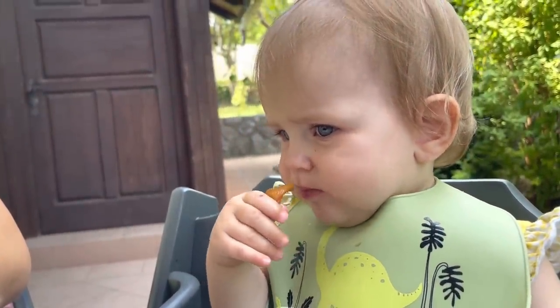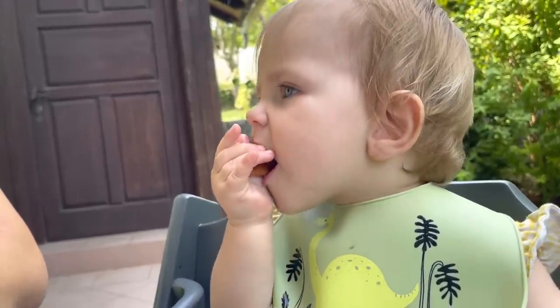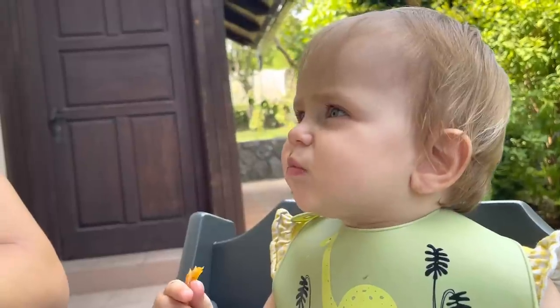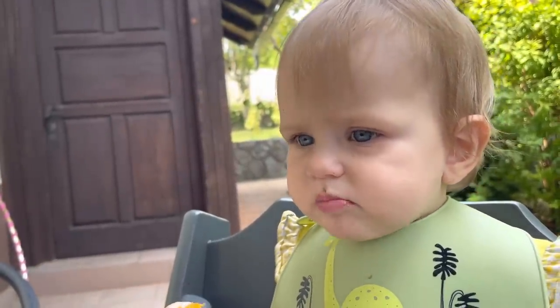Is apricot yummy, Rumi? The face isn't convinced, but she's going for more — so I would say that's a yes. Rumi likes her tagines.